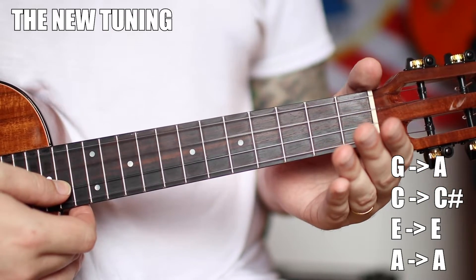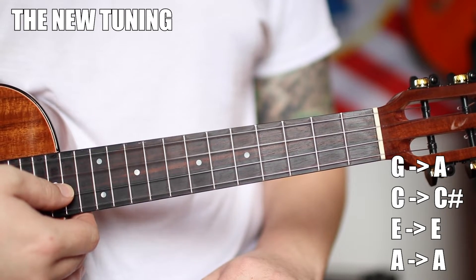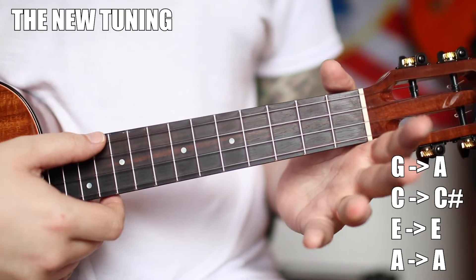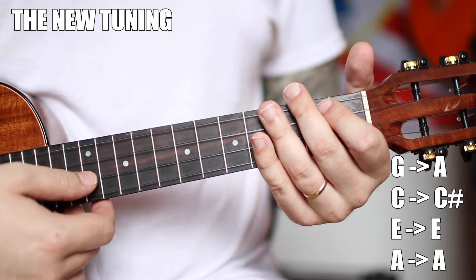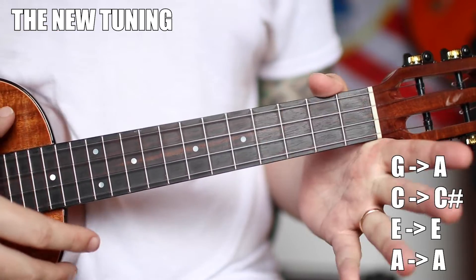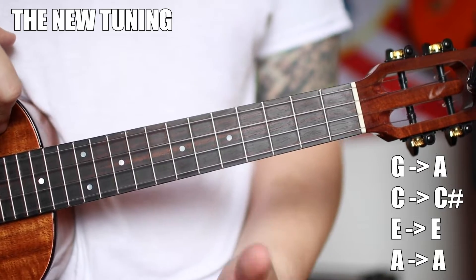Shuffles, licks, turnarounds, riffs — everything to make it really flashy. Printable tabs available by becoming a Patron; links in the notes and description, along with my email if you want one-on-one lessons. We're going to start with an A note. This goes up a whole step from G to A. The C note goes up a half step to C-sharp. Our E note stays the same and our A note stays the same, because it's A root, C-sharp major third. The E note is our fifth, and another A note.